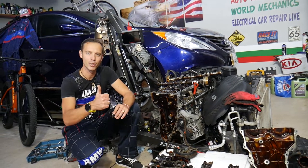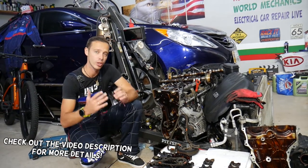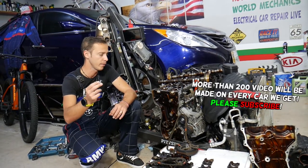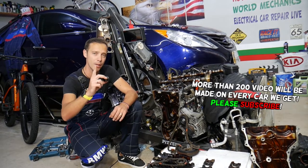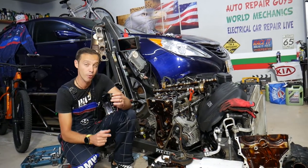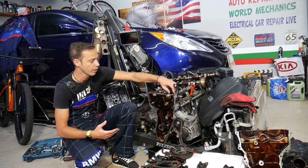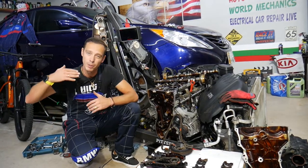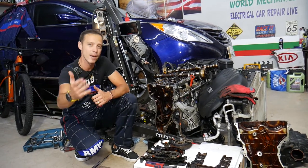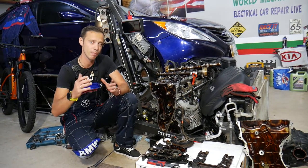Hey guys, welcome back to Auto Repair Guys. Thank you for watching and subscribing. Today's video will be super helpful for anyone with a 2.4 GDI engine — and possibly other GDI engines — if you need to remove or replace valve lifters. Every car we get at the garage, we try to make two to three hundred free repair videos. Our mission is to save you as much money as we can. All we need in return: please subscribe and like the video. If you need parts, tools, or valve lifters at a good price with quick shipping, check the link in the description.